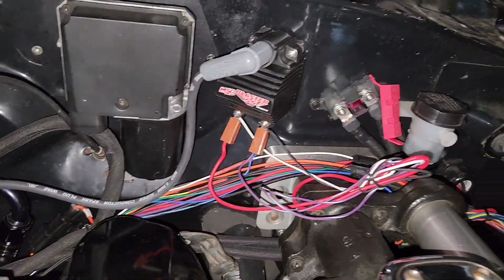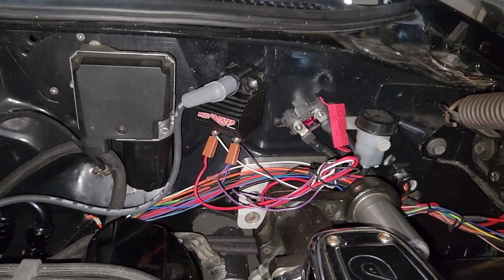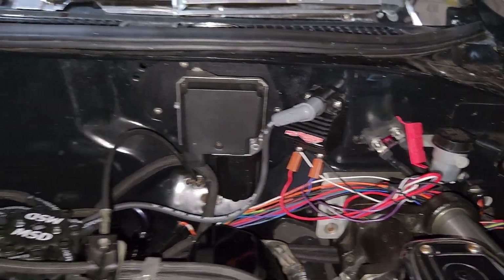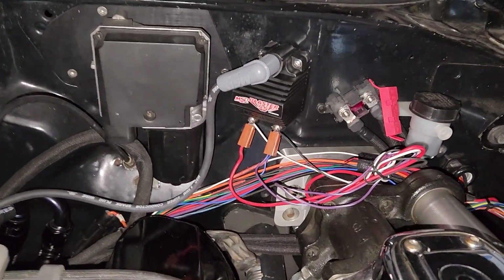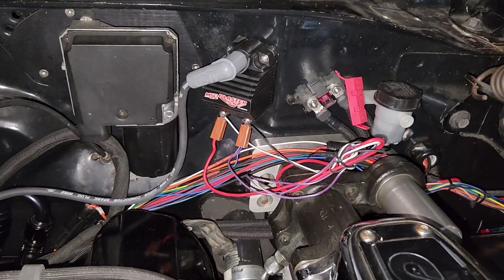I need extra wire. I wanted to leave extra wire so when we eventually wire our CDI box — I don't know if I'm going over here or inside the cabin yet — I just wanted to keep those extra wires there. It's going to look janky because it's not the final version. Let's go ahead and jump in the car and get this going.